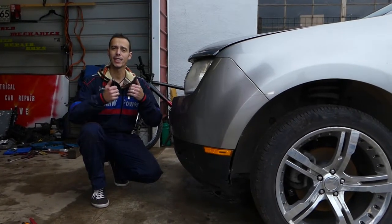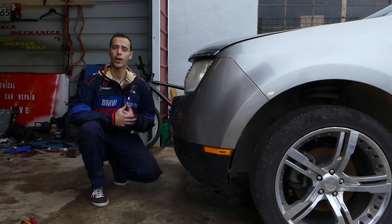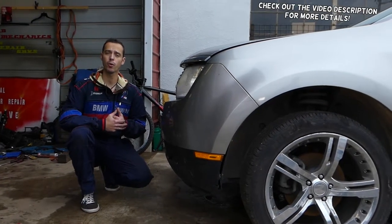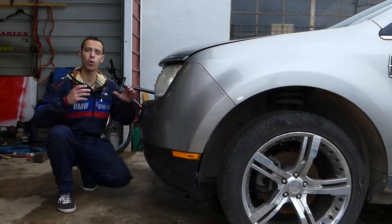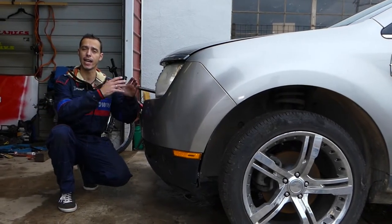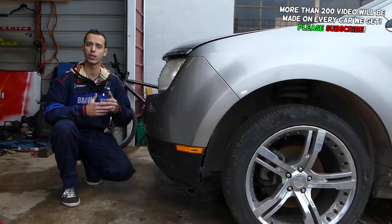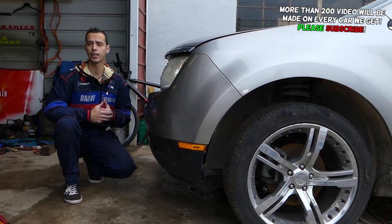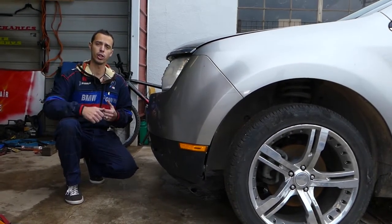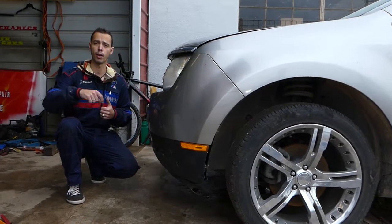Hey guys, welcome back to World Mechanics. Thank you for watching and subscribing to the channel. In today's video we will show you how to remove and replace the front grill on a Lincoln MKX. We'll have more than 200 videos on this car. Our mission is to save you as much money as we can. All we need in return: subscribe to the channel, like the video, and drop a comment below.